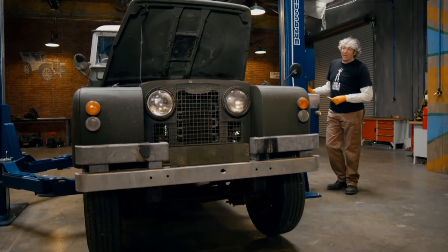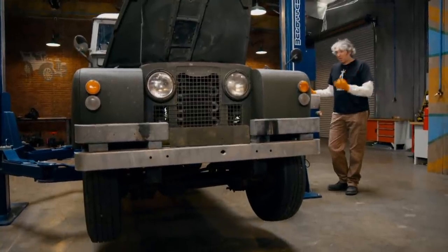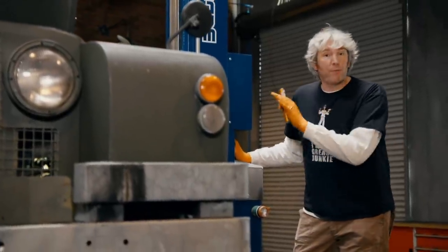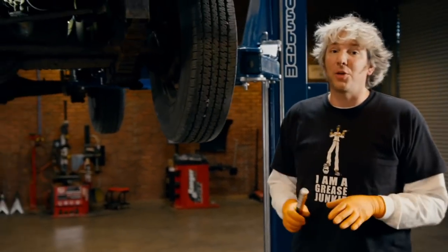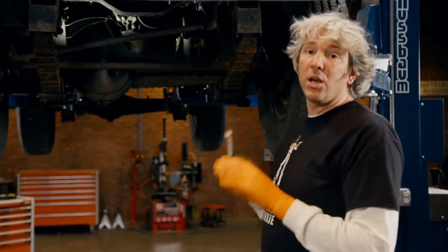The Series 2A Land Rover is considered one of the hardiest of all of the incarnations, which is actually a good thing, considering what we'd like to do with it, but also how hard a life it looks like this one — Henry — has led. Now, if you talk to any Land Rover enthusiast, and let's face it, there are quite a few, they will tell you it doesn't matter what condition your Land Rover is in, it's never a lost cause.